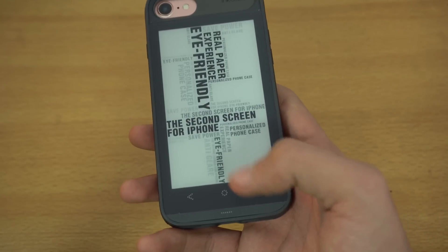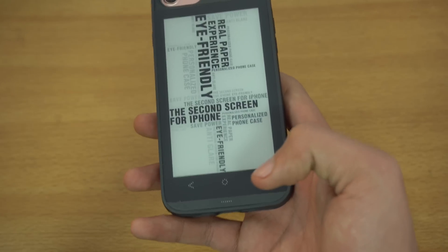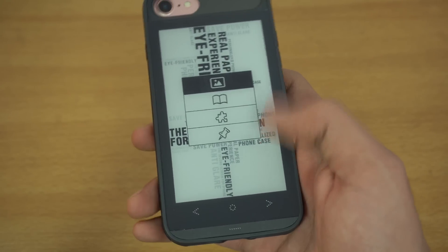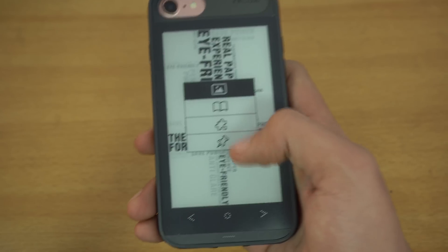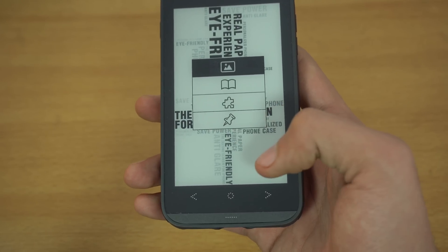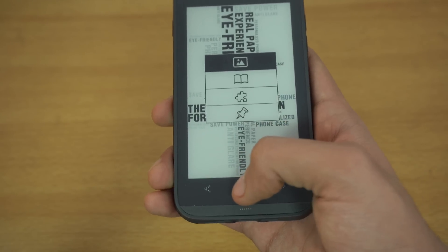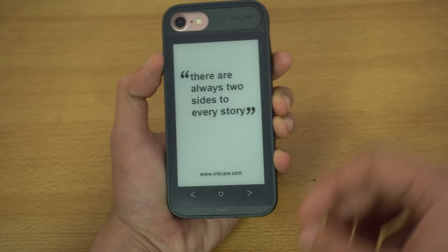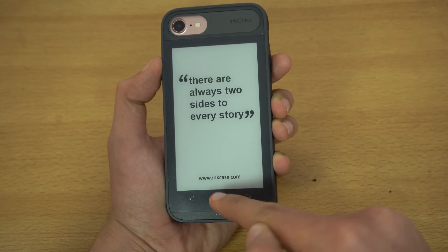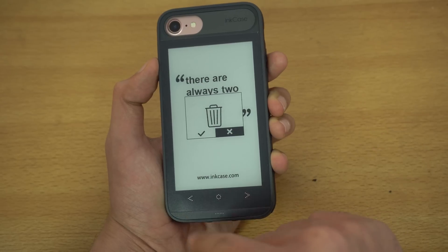The select button is the main key to navigate between features and switch to different modes. For example, if I double-tap the select button, it allows me to change mode. Currently I'm in photo mode, and I can go into book mode, widgets mode, and read later mode. In photo mode, by default we have a couple of sample photos, and you can delete these photos by holding down the select button until the delete option pops up.